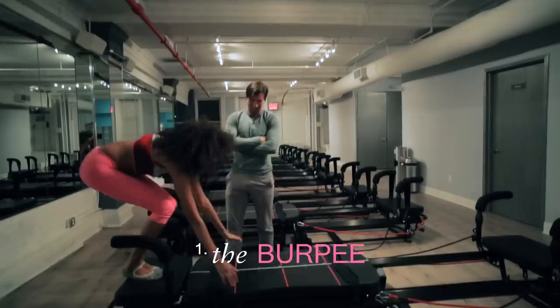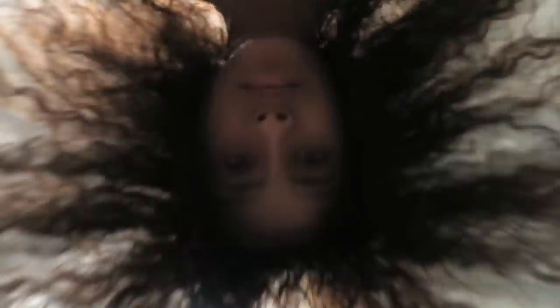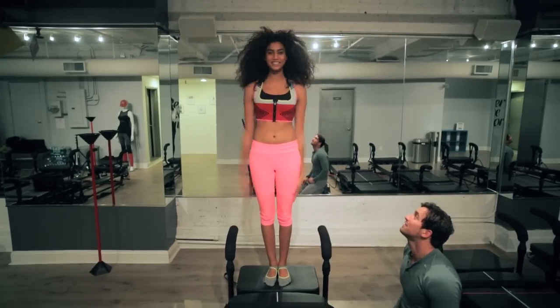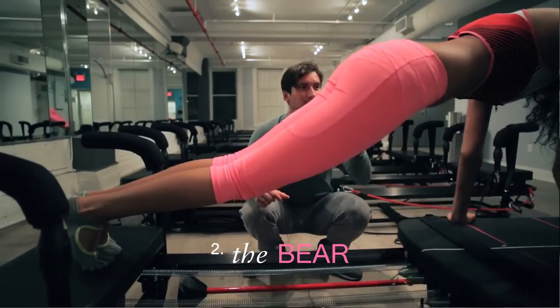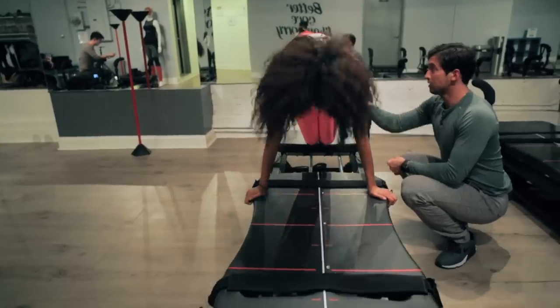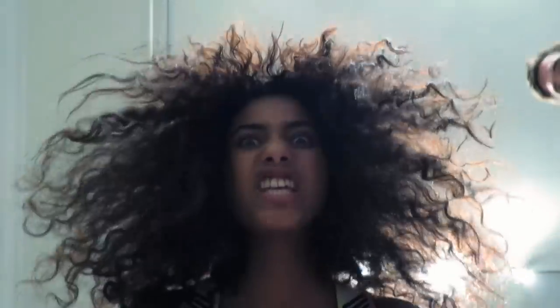We'll start first with our burpee — like an SLT type burpee. This is the bear, guys. I can really feel this in my core. Exactly, especially when you kick that hip up. Good, and don't forget that push-up.